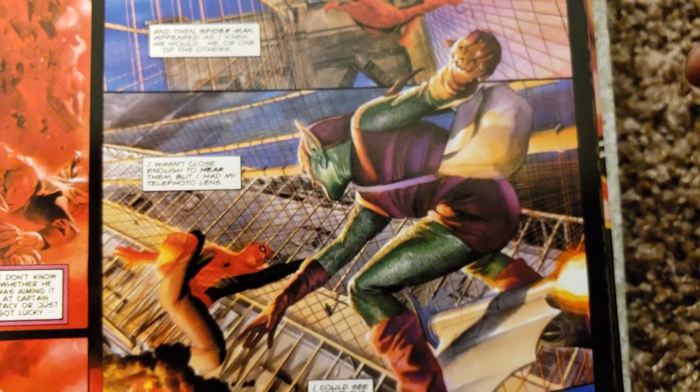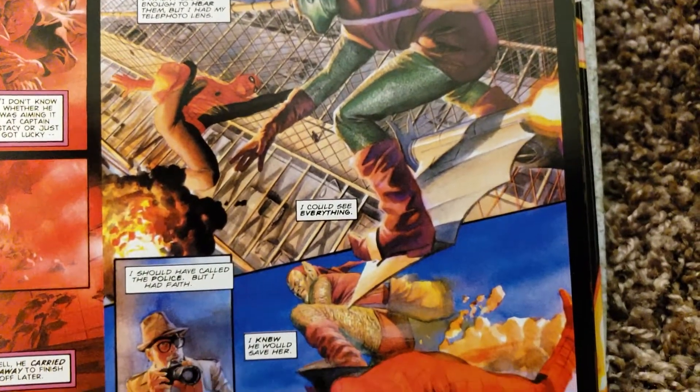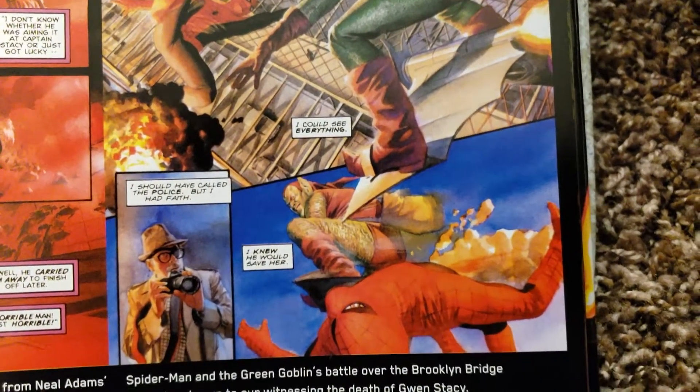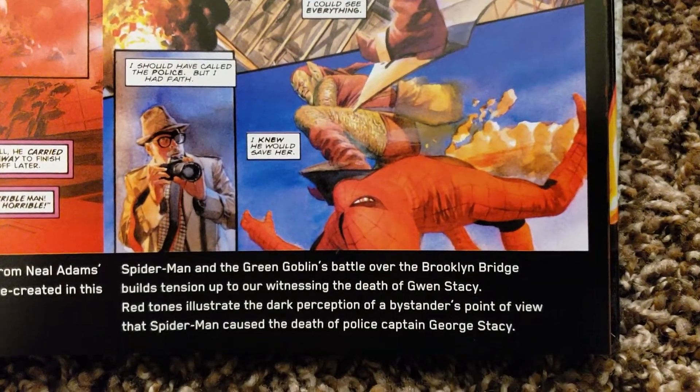On the Gwen Stacy scene with the Green Goblin. And read that.